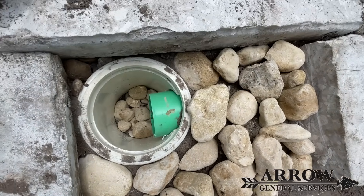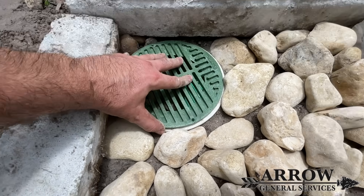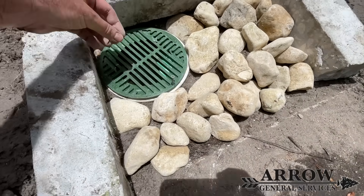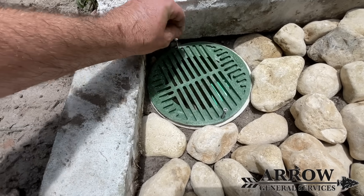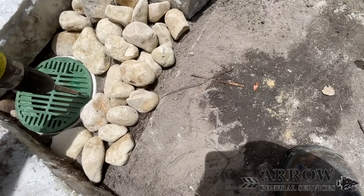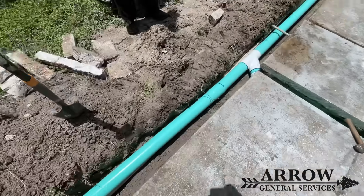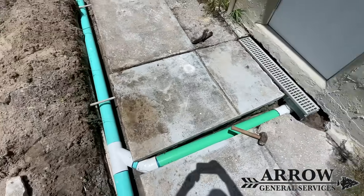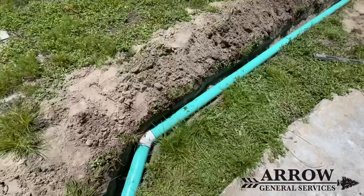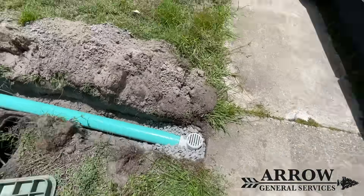We used some of those cut pieces of concrete around this catch basin with drain rock around it to help keep soil and dirt out. The homeowner is going to be redoing the landscaping in this backyard, so he wanted us to do that temporarily to keep dirt out of the system. We put the grate on the catch basin and that just about does it for this job. If you enjoyed this video please like, comment, and subscribe — it really helps the channel grow. If you live in the Tampa Bay area or surrounding counties and you're experiencing rainwater intrusion or a soggy flooded yard, give us a call. This is Aero General Services signing off.